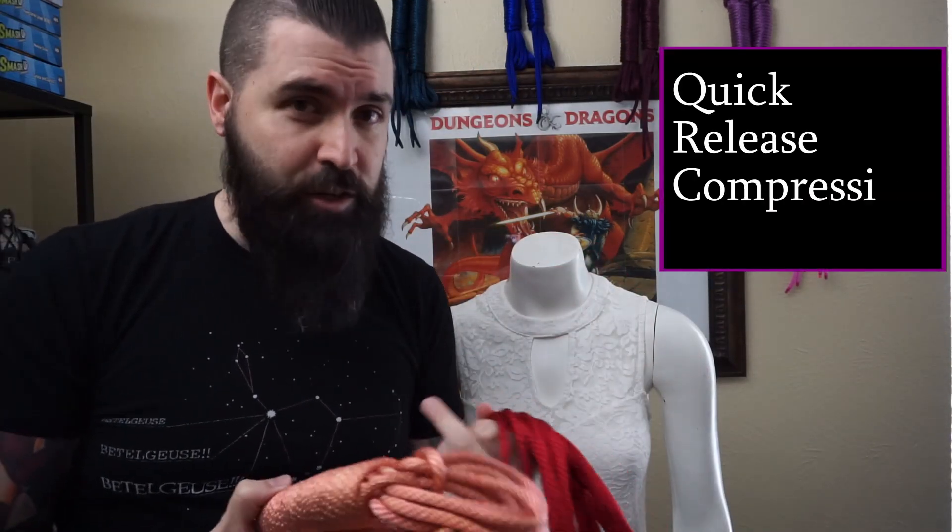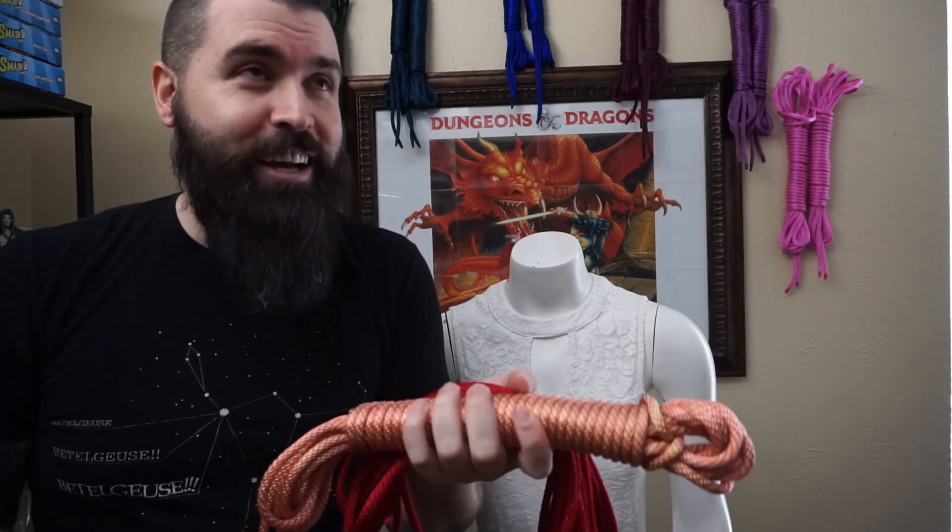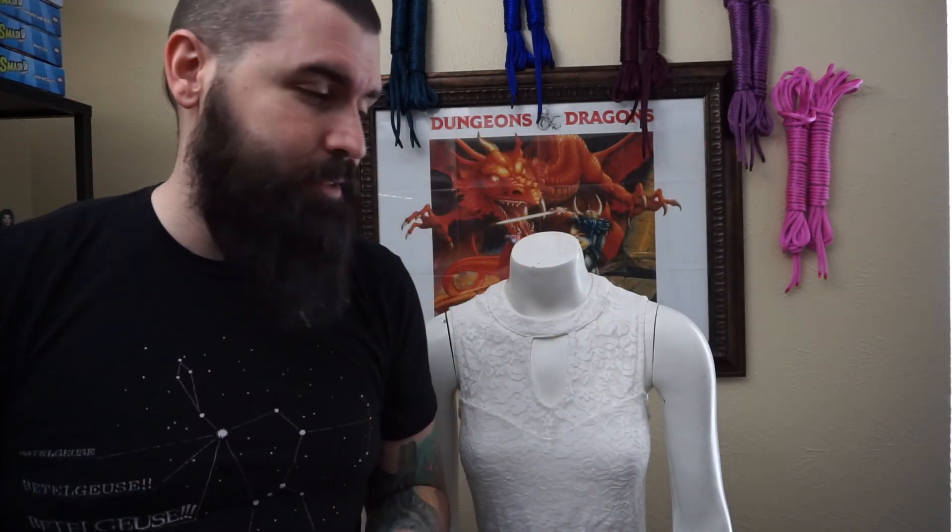Now Marie, you ready to get tied up? For this particular quick release compression corset — what a mouthful — I will be utilizing three 30-foot ropes: two rose gold and one Knothead red. You can easily do it with two; two is the minimum for it. You can't actually do it with one. Any hoodily doodily, let's get down to it. Start off by getting the bite of my Knothead red — as all good things, it starts with a bite.